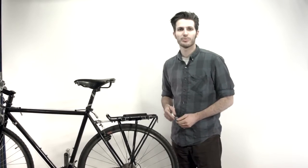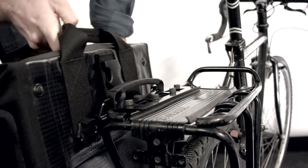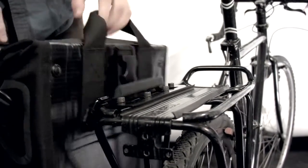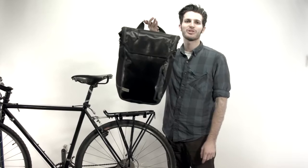Once that's secure, we're ready to put the bag on. To attach the bag, line up your bottom strip with the bottom spike. Bring the pannier in close to the rack, let the magnets do their thing, and you're locked in tight. When you're ready to go, all you've got to do is pull on this release strap here — it comes right off. And that is the Especial Pannier.